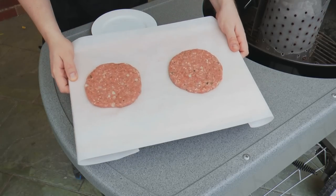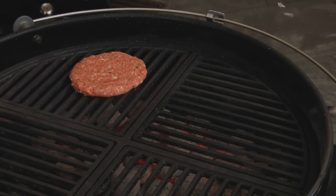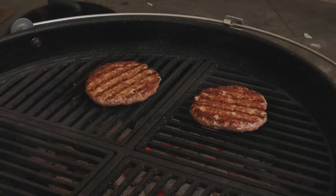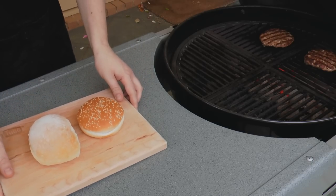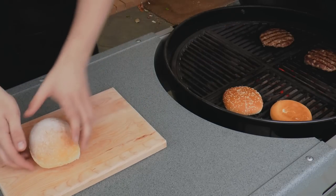Once the burgers are out of the fridge, just form them on some baking paper and it's time to cook them. These will only take a couple of minutes on each side, and once you flip them it's time to toast those rolls. Here I've got a couple of different types of rolls just to mix it up — use whatever you like, even Turkish bread if you like.